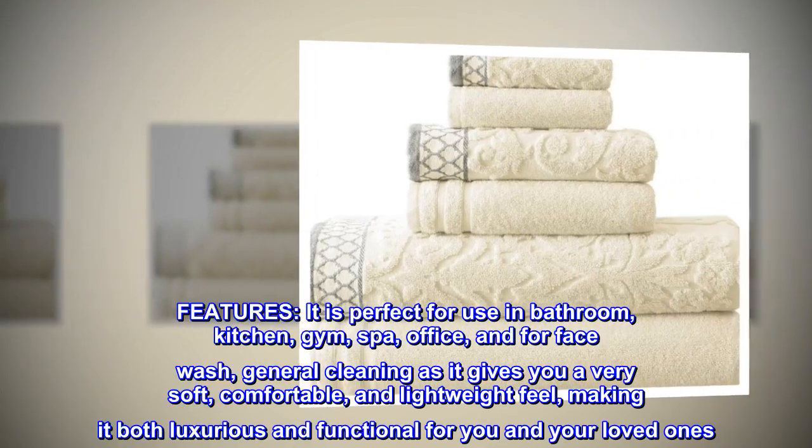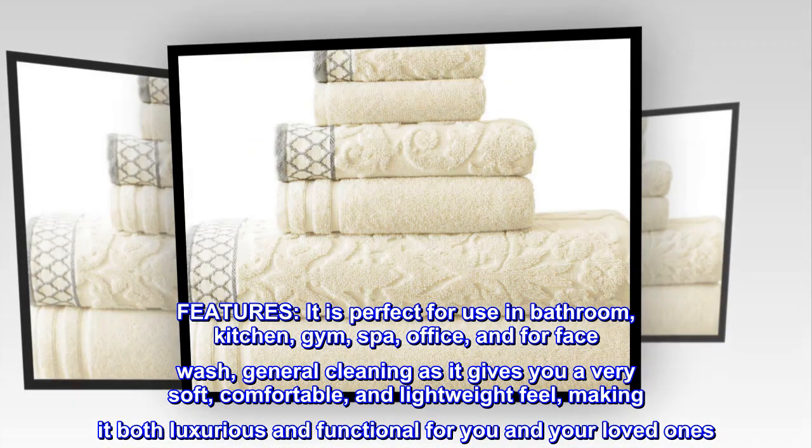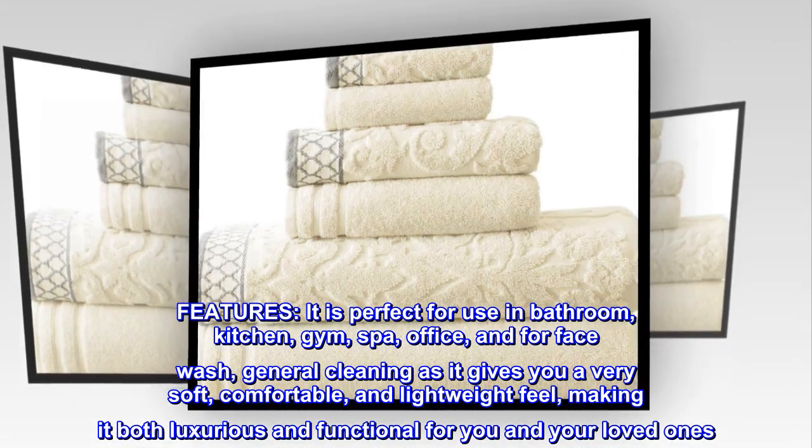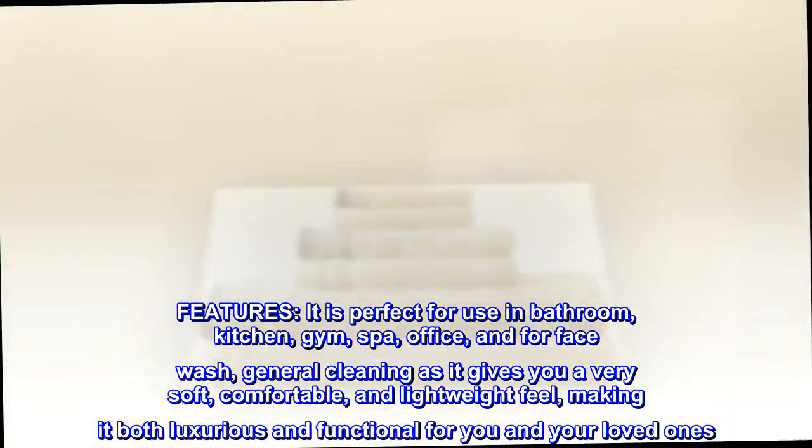It is perfect for use in the bathroom, kitchen, gym, spa, office, and for face wash and general cleaning, as it gives you a very soft, comfortable, and lightweight feel, making it both luxurious and functional for you and your loved ones.